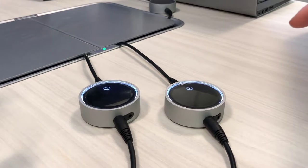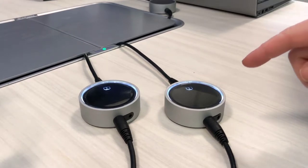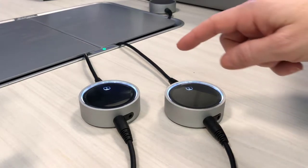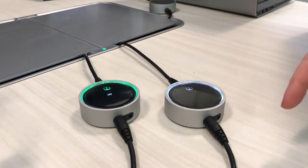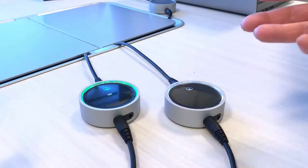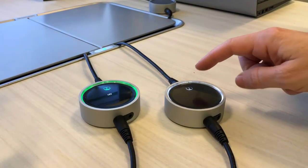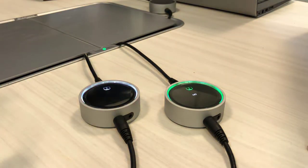If you have more than one connection at the back table and you would like to take turns presenting, please plug all your HDMI cables into the puck. If it's your turn to present, simply press One. You know you're presenting because your screen is being displayed and the puck is green. If someone else would like to project their screen, all they do is press One and they're automatically projecting.